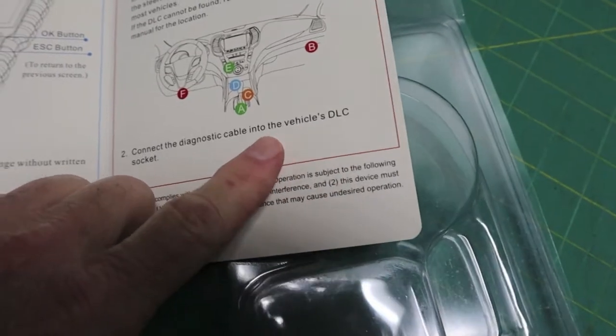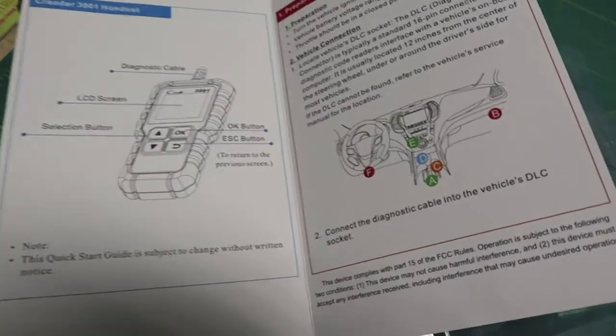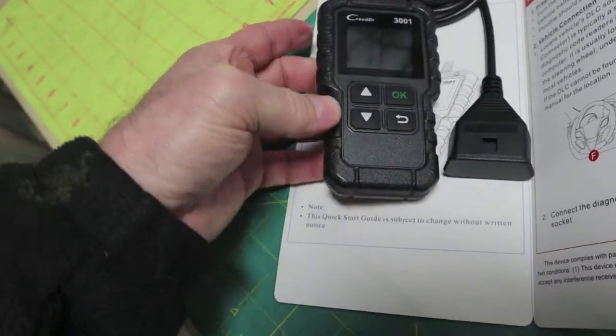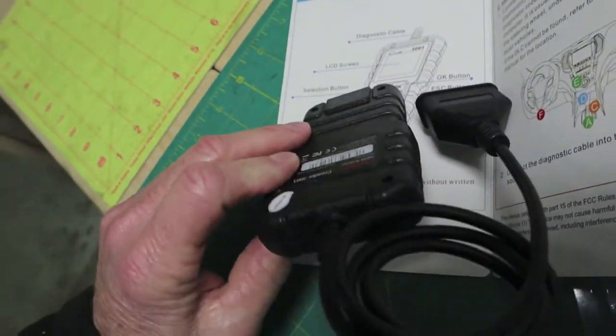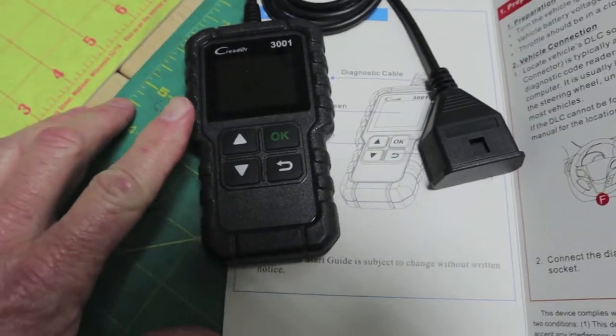DLC is data link connector. We'll show you this one. There's no USB, no port for updates, but the thing is it was like $22 last year.